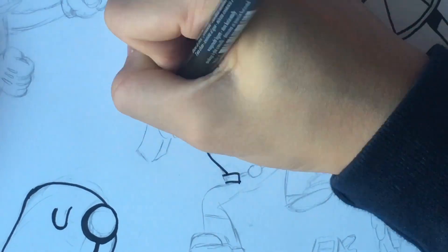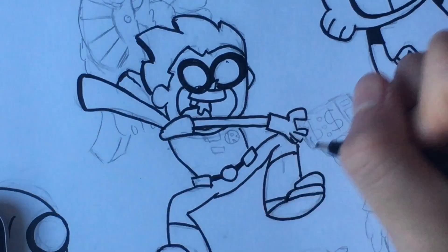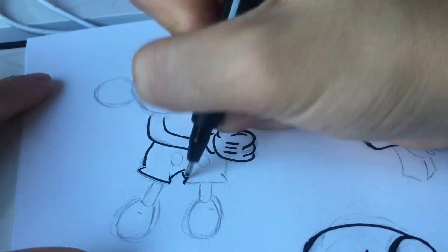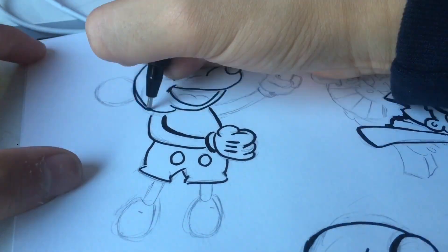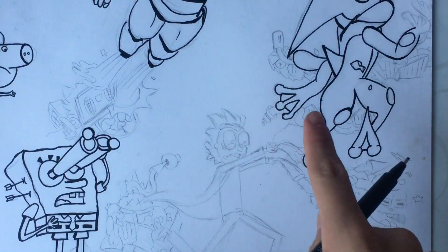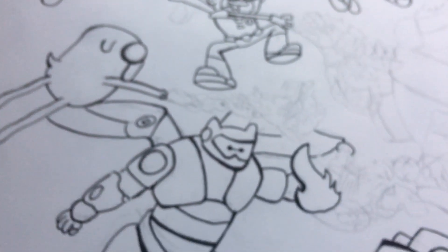Really, there are so many cartoon characters, so I couldn't draw all of them. I'm gonna take a rest now.